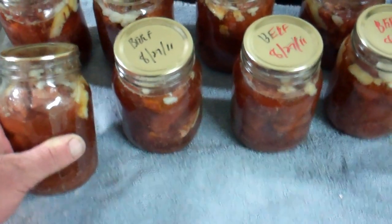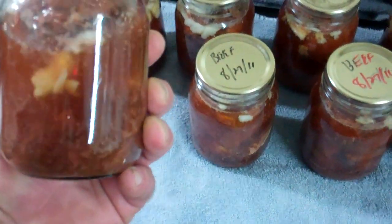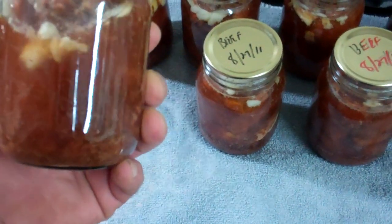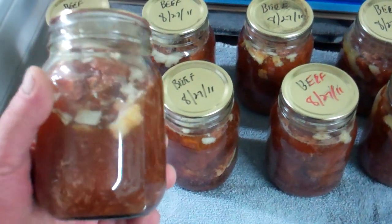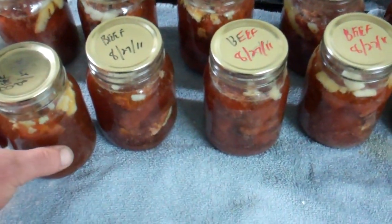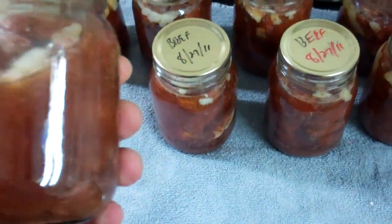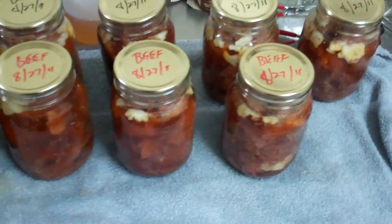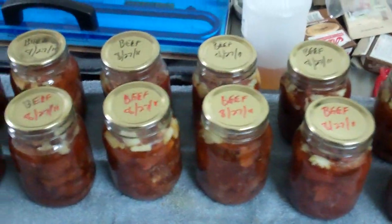What I also like about canning: I'm going to take some hamburger, fry it up with taco seasoning, and then can it. When you want tacos, you take a jar out, pop it open, throw it in a bowl, hit it in the microwave, grab your taco shells, lettuce, tomatoes, and onions — by the time it's warmed up, you're eating tacos. No frying pans, no mess, no hassle.